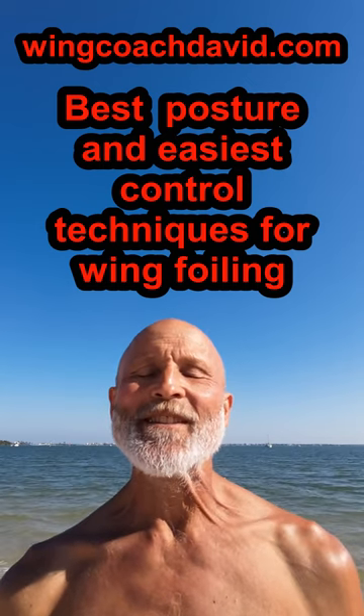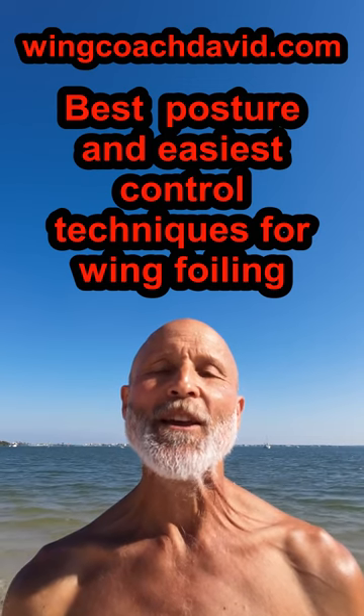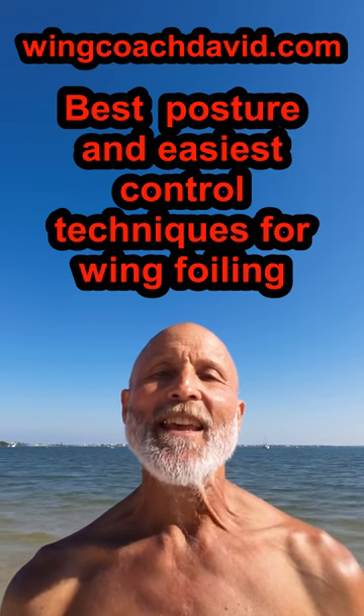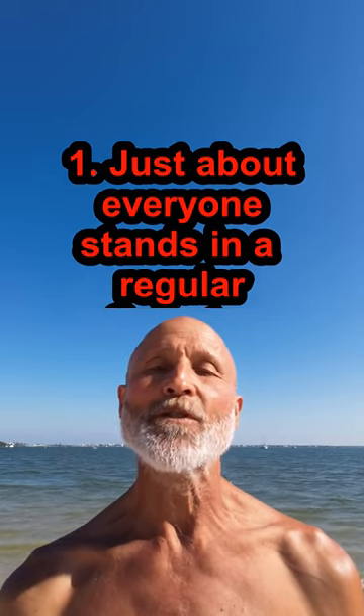I teach all my students the techniques in this video before we work on jibes or any other more difficult transitions, because they make everything easier to learn. Even though these techniques work really well, many, if not most, proficient wing foilers don't use them.